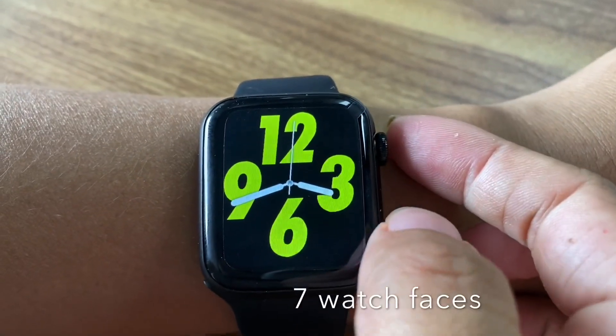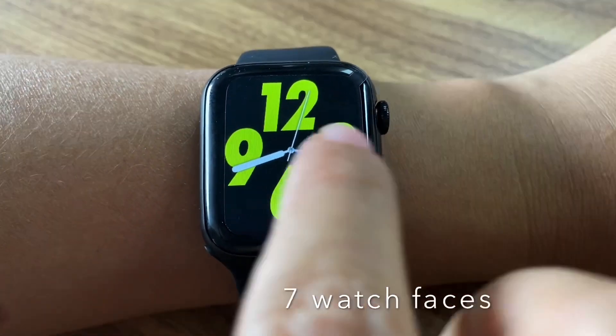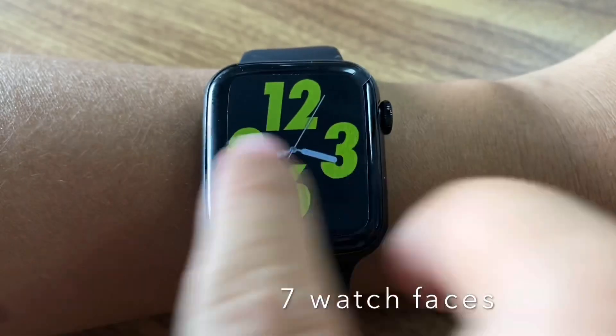Hello, this is Doreen. Let me introduce a new smartwatch. This one is the W26.